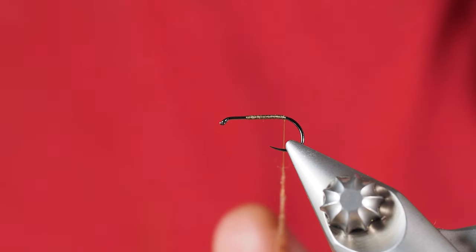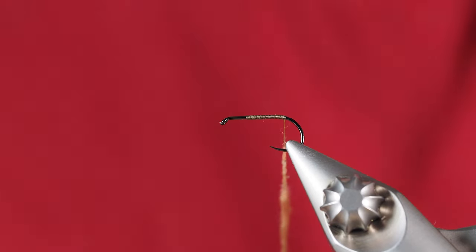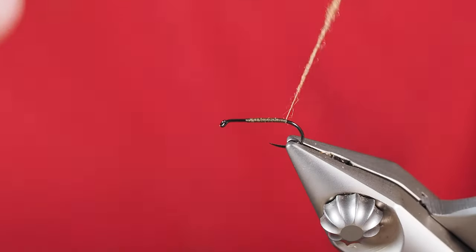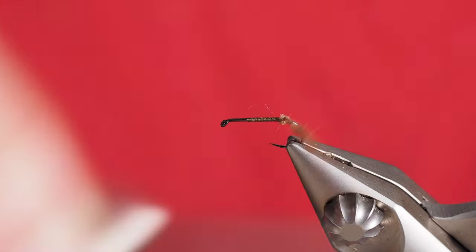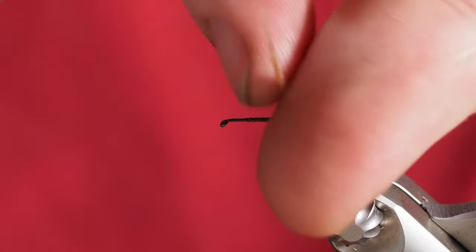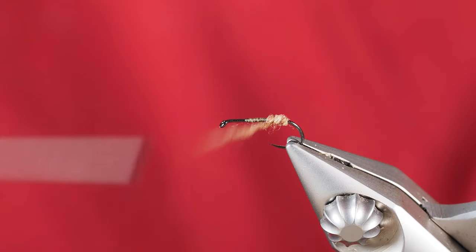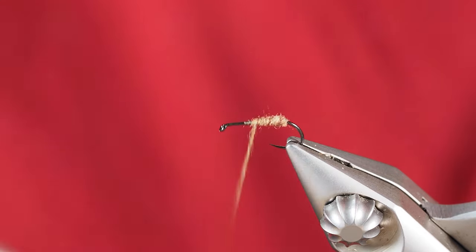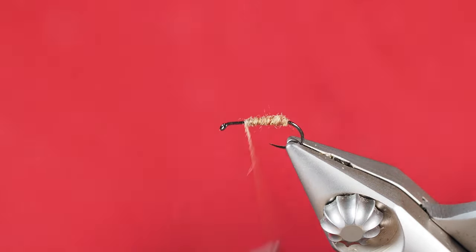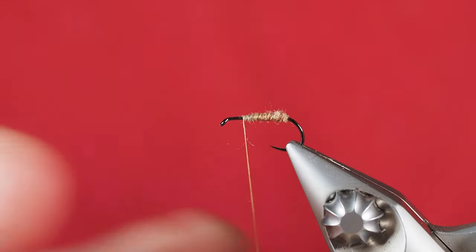I'm using the bigger hook just to make it easier to see on camera. I've got that dubbed on, and I'm going to take several wraps here at the back. We're going to do a reverse taper because that's how caddisflies typically are — thicker towards the back of the hook, then narrower in profile as we move up the shank. We should be left with something like that with our super fine dubbing.